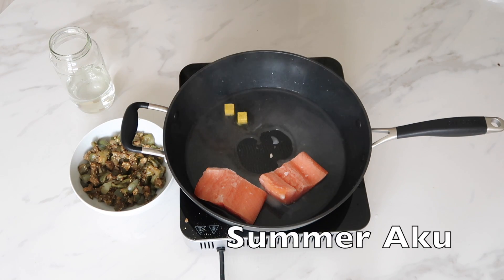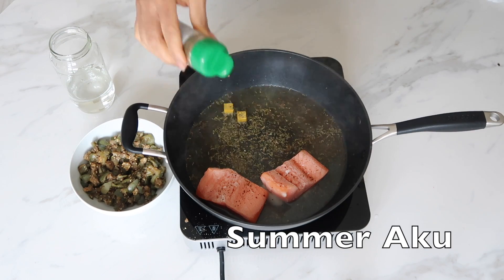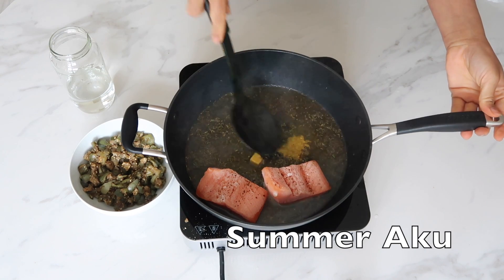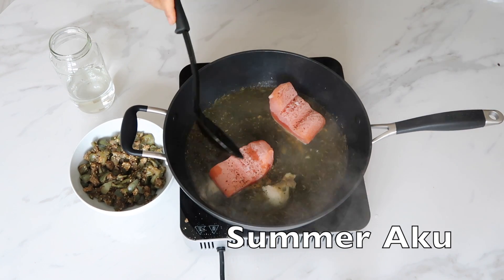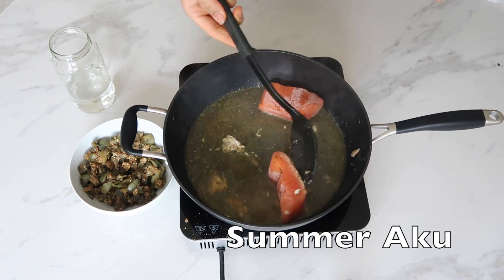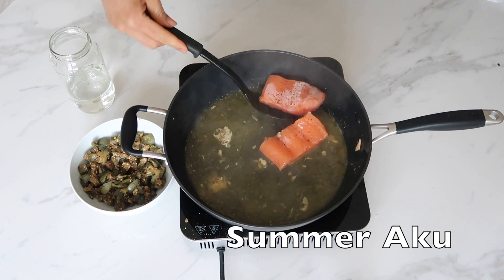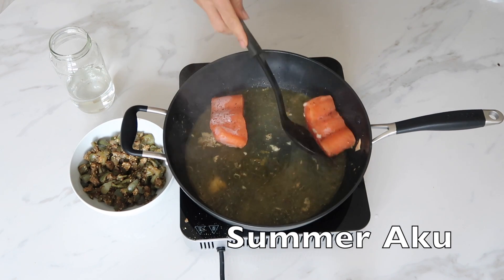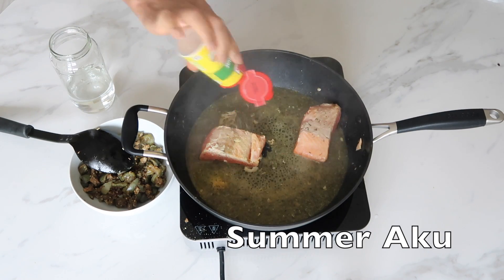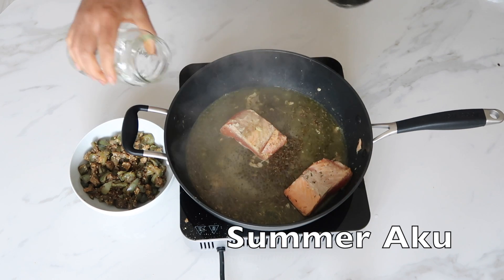I'm adding Cameroon pepper because I like my food spicy, then some mixed herbs. I'm obviously not doing it exactly the way she did hers. When I learn from somebody I don't necessarily do it exactly as taught — I improvise the way that suits me. A bit of Aromat again, and just a bit of thyme, and a bit more water.